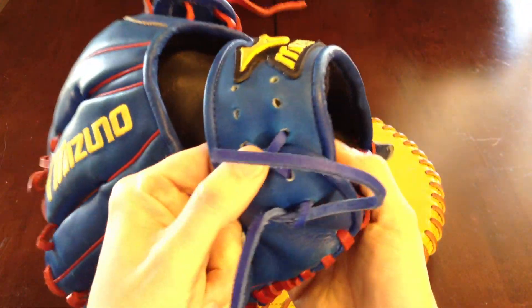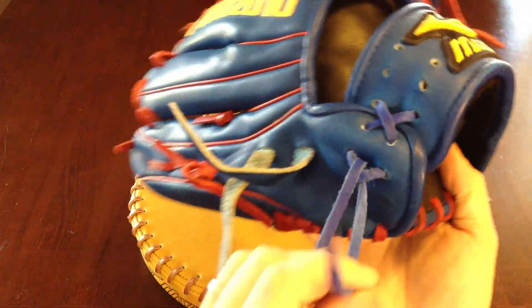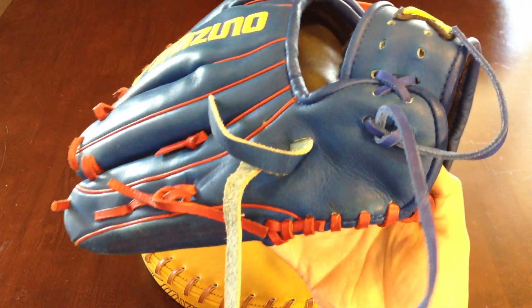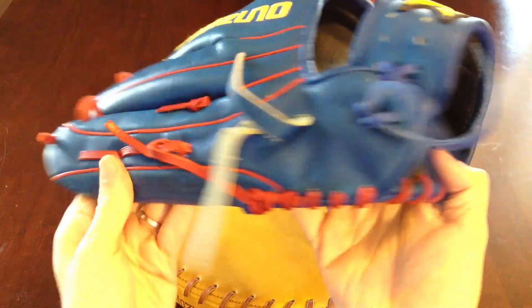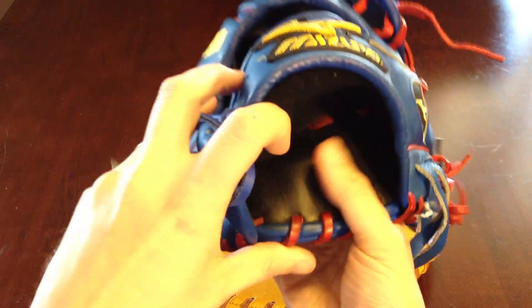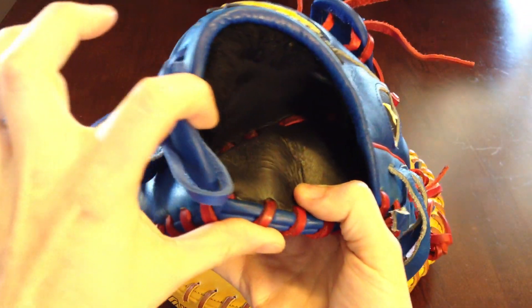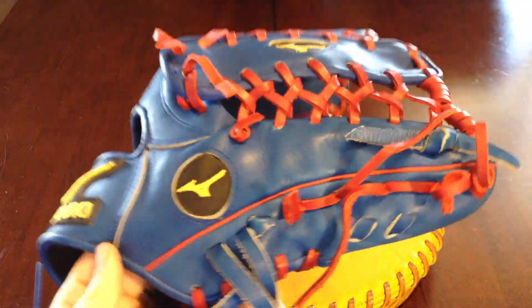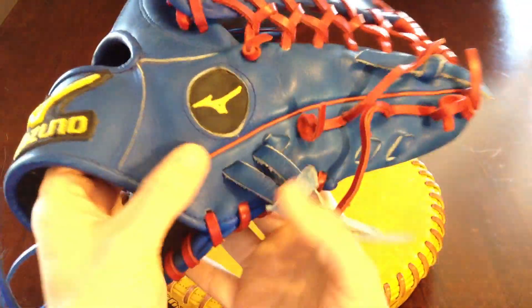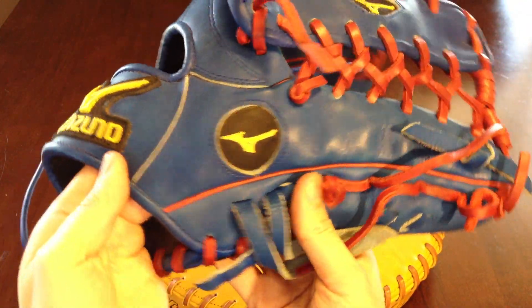Looks like they already tried to do the wrist on here — I believe that's a farmer job. Looks like it. Got the deer skin liner in it I believe, or it might be black Deguchi. There's another way you can tell it's a custom besides the color of that circular Runbird logo right there.